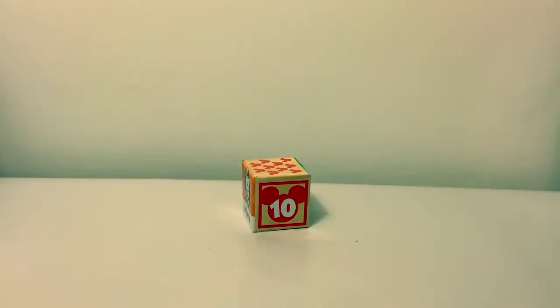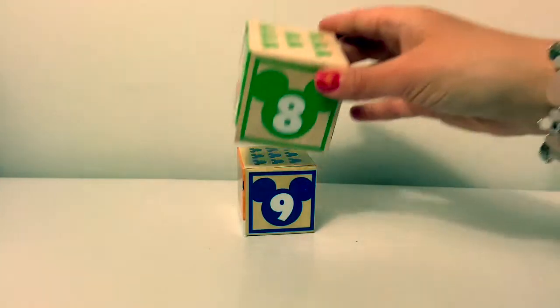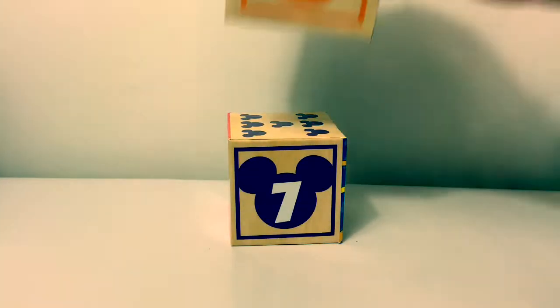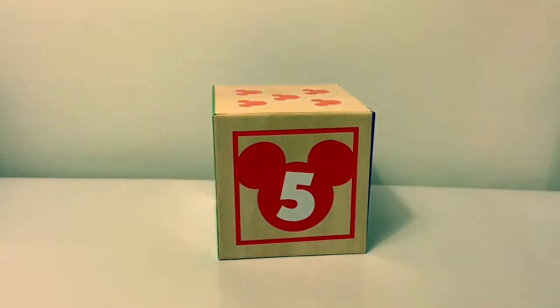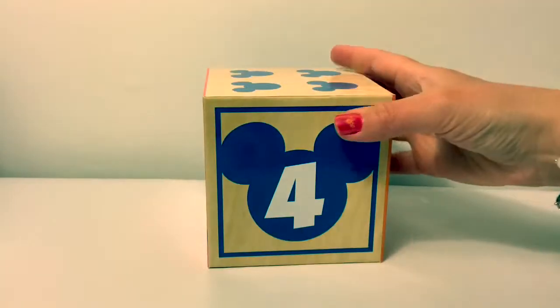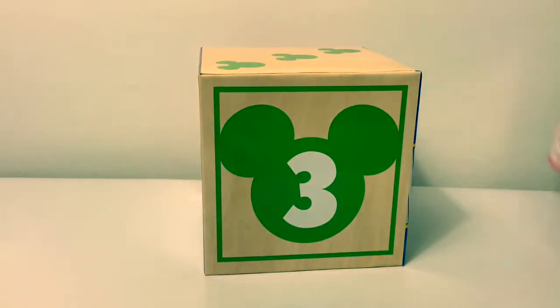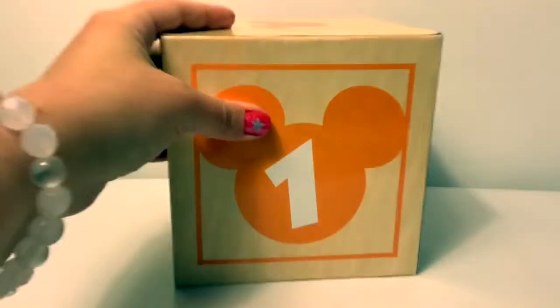Now let's count backwards in Spanish. Diez, nueve, ocho, siete, seis, cinco, cuatro, tres, dos, uno.